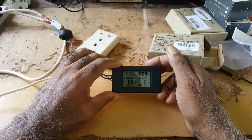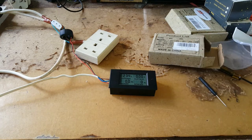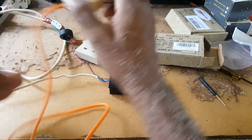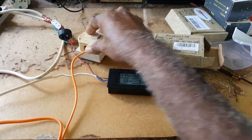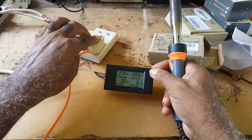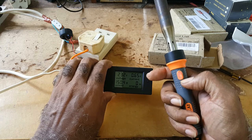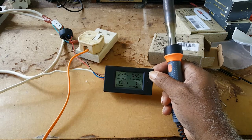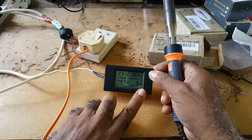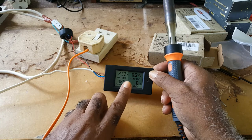The meter shows voltage at 234, current at nothing, wattage at nothing, energy at nothing. Now I'm going to plug in this soldering iron, which is 150 watts. As you can see it's reading 149.0 watts — it fluctuates — the current is 0.64 amps, and the voltage is 232.